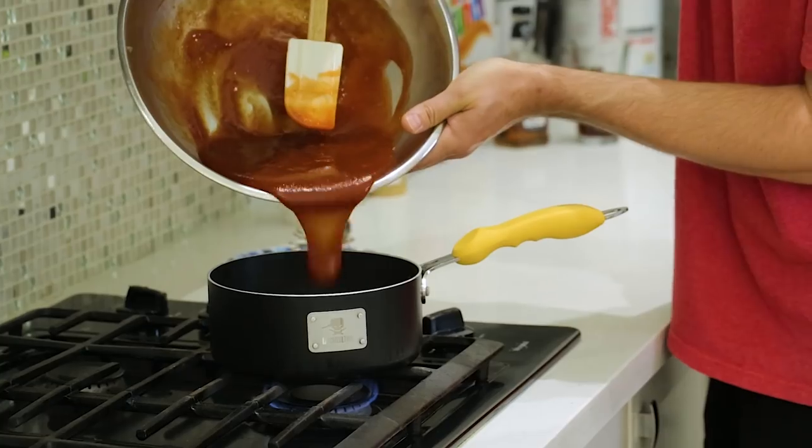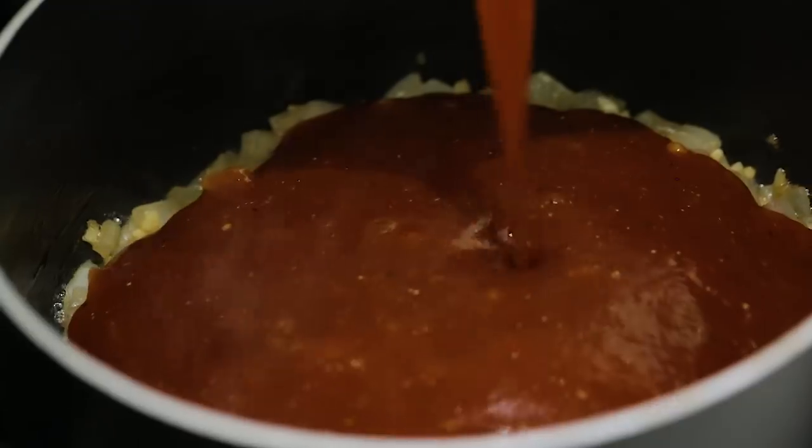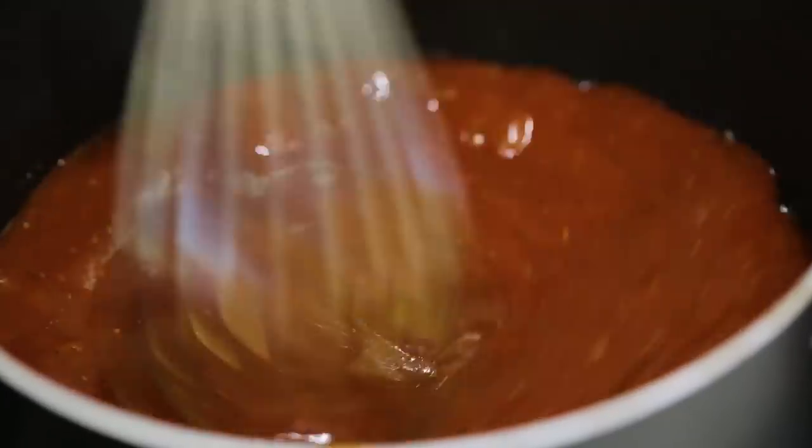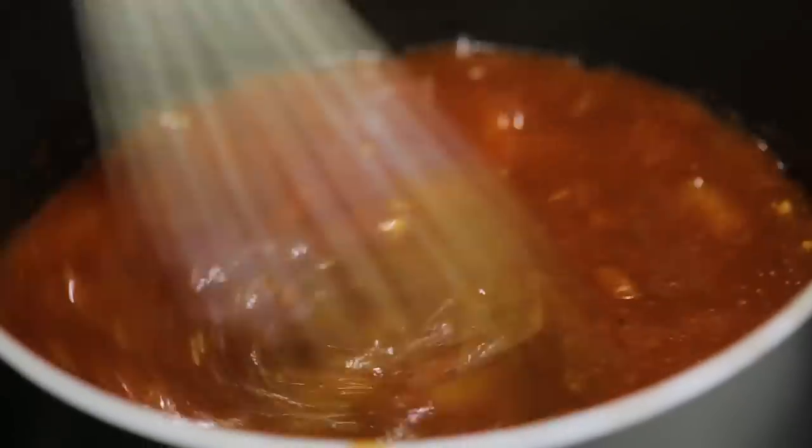So it's been about seven minutes and it's time to add the rest of our barbecue sauce ingredients to the mix. Once you've got all that delicious flavor in there, throw it all around. Bring it to a boil, then reduce heat and let it simmer for about 20 minutes.